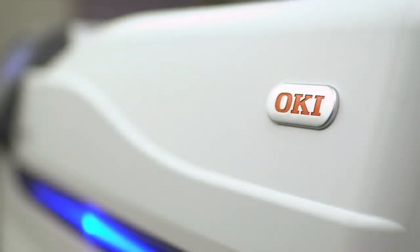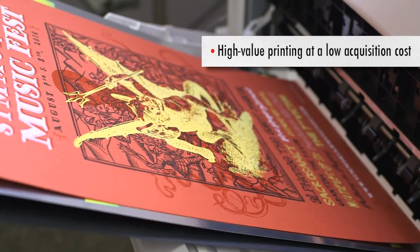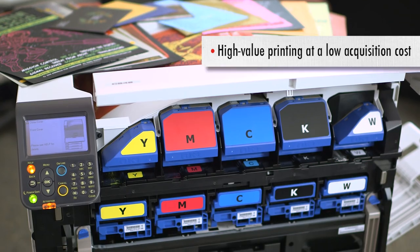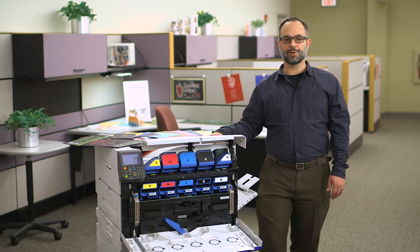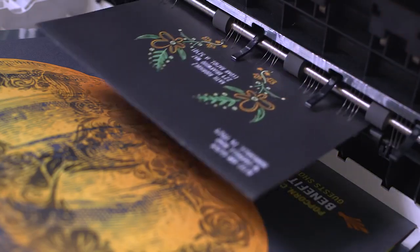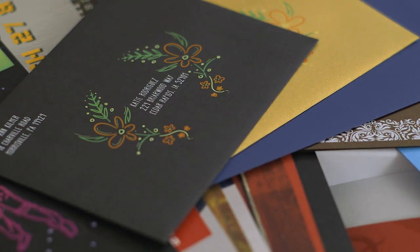Oki is on the leading edge of a new generation of digital color printing in the production space, putting high value printing within reach for print providers. The C942 represents a new generation of digital printing technology. Whether you need to print one or thousands, the C942 can handle the job with ease.